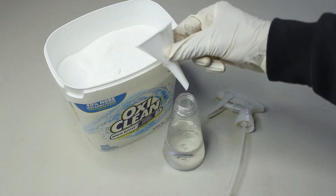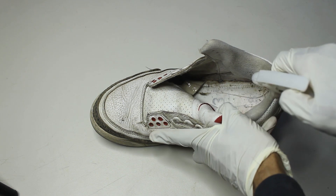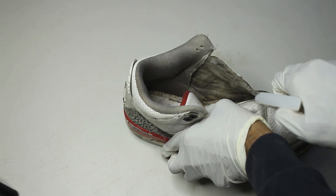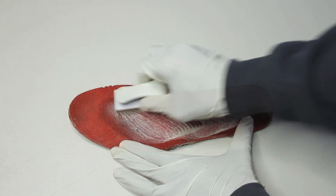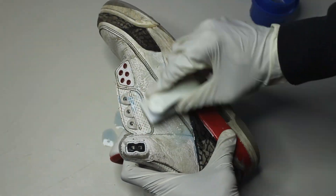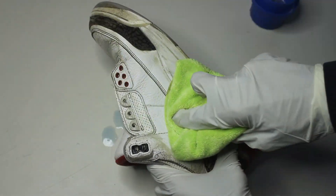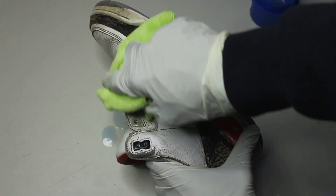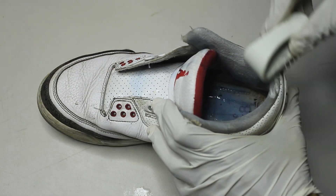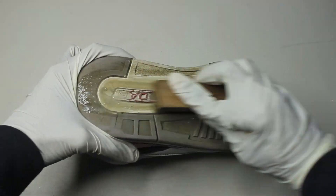Using some OxyClean I'm focusing on the stains on the inside. Using standard detergent and water I'm looking to break down some of these stains. For the rubber areas a brass brush will come in handy.